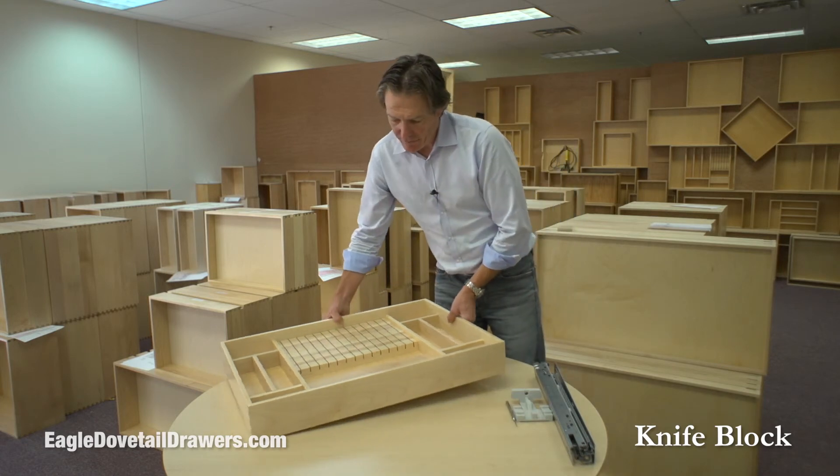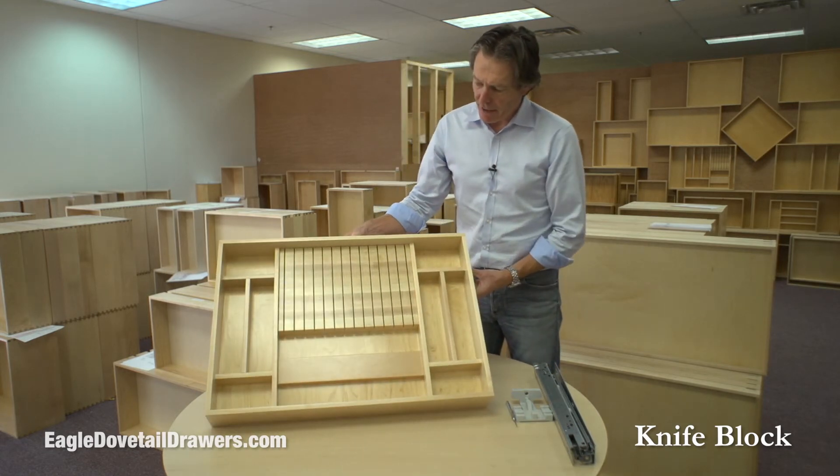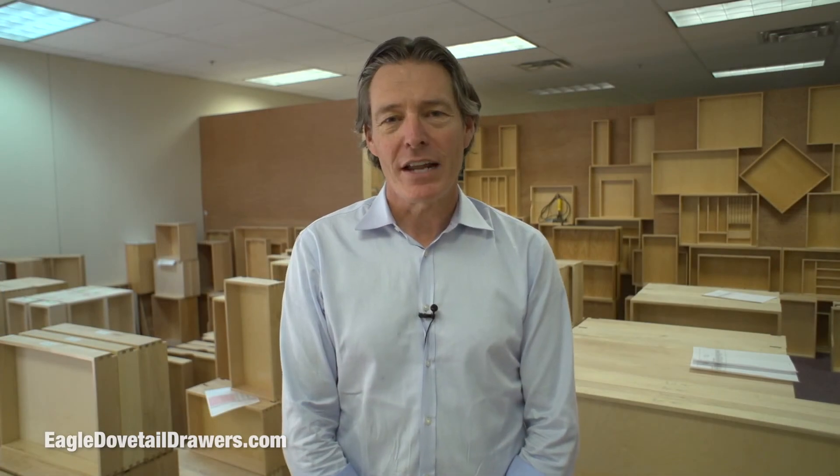So that's the knife block drawer. Thanks for watching. If you'd like more information on the drawers you've seen and additional information, check out our website, EagleDovetailDrawers.com.